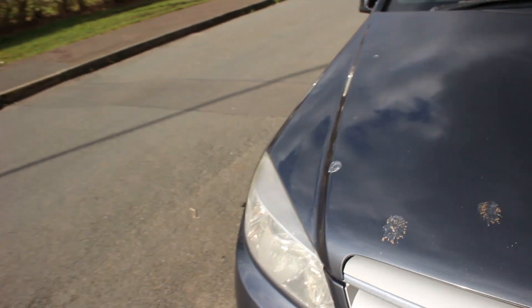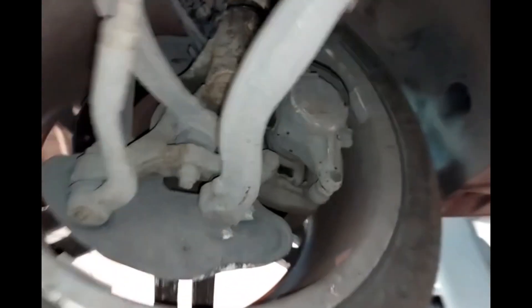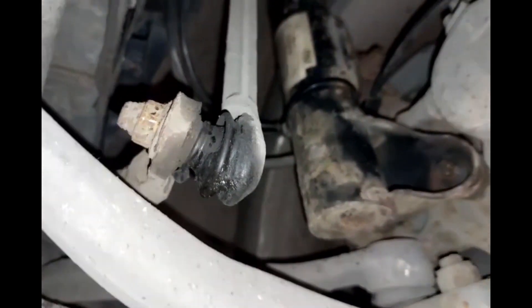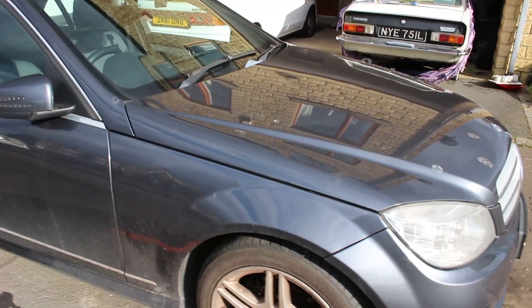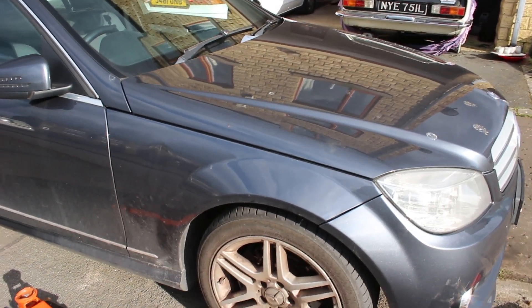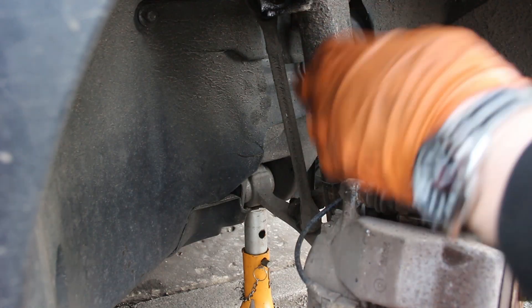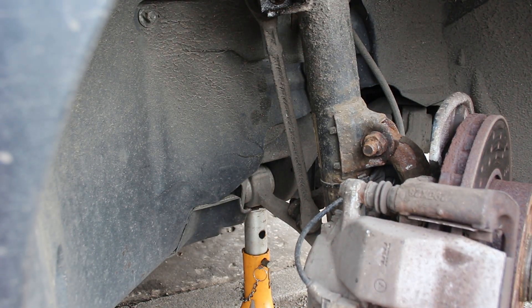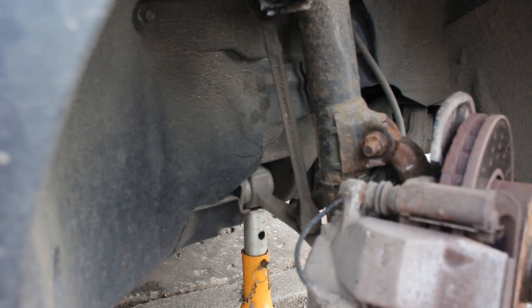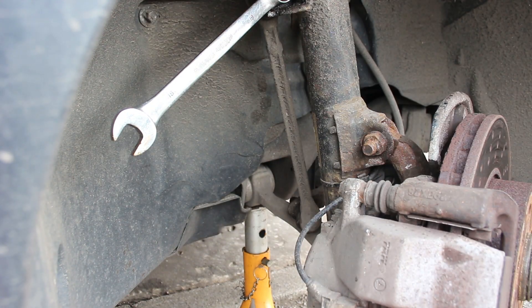The focus of the video is replacing these anti-roll bar drop links. I'll do this side first because this is the side that was the worst affected. I'll get this jacked up and get the wheel off. To take this drop link off, in theory I should just need an 18mm spanner for the nut and a T40 Torx.